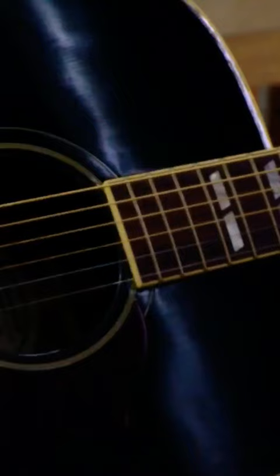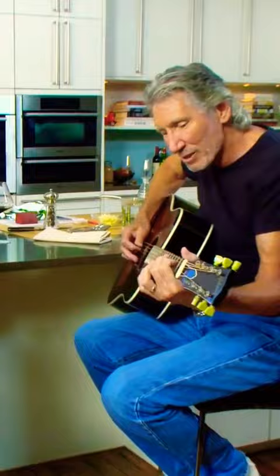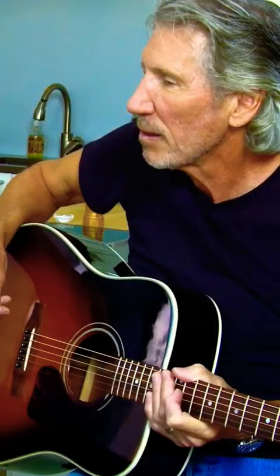The next thing is really easy — it's an open D string. Bravo, bravo! And then the last note is an E. There you go, great.